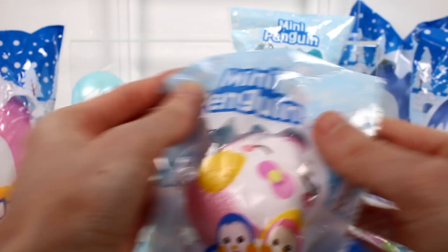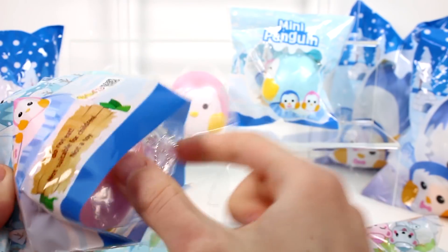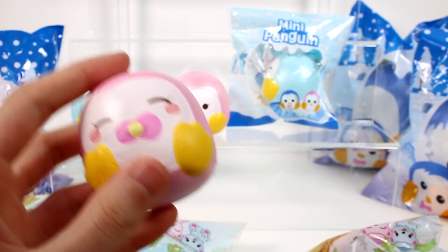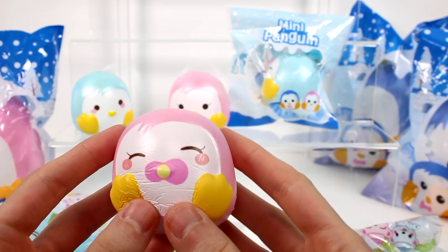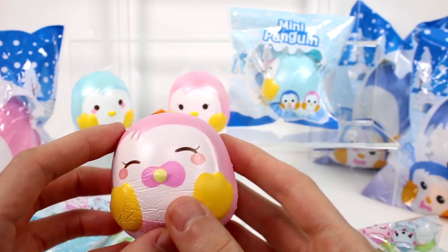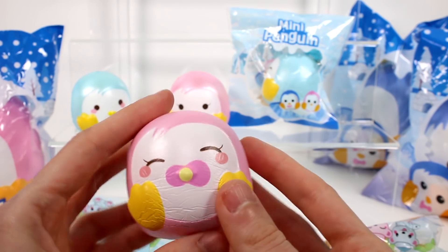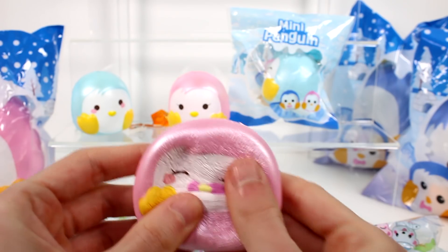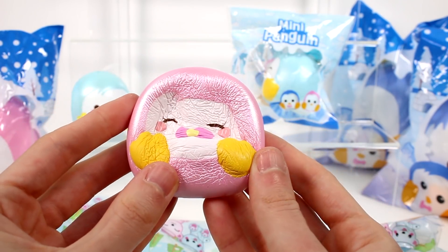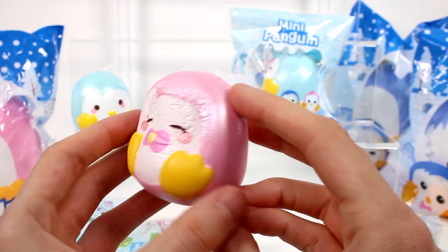We have another penguin — it's a little baby. It's a baby penguin. Either that or she's just crying. But really, really cute. I love these little baby penguins. They're so adorable. And I can't wait to get the jumbo ones out because they'll be like the Mama and Papa's. It's so cute.